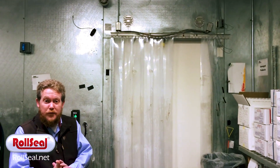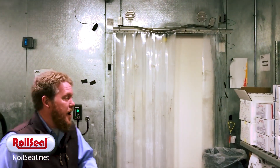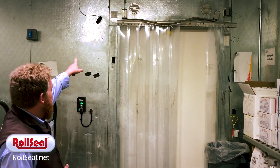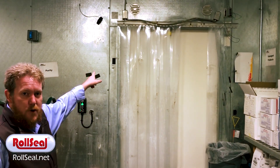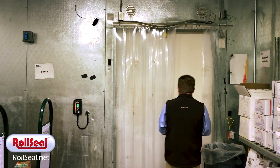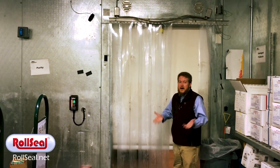We're going to show you the same thing now from inside the freezer box. We have touchless activation mounted on both sides, for entry and exit from the door. You can see we've got our motion sensor mounted up in the top corner. As I approach the door, it will pick up and open.